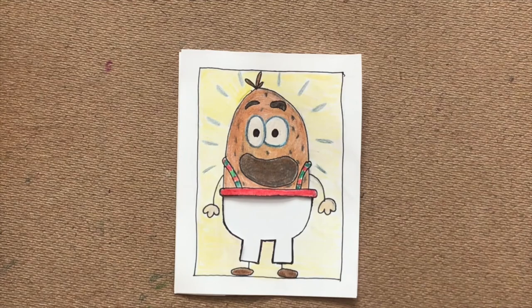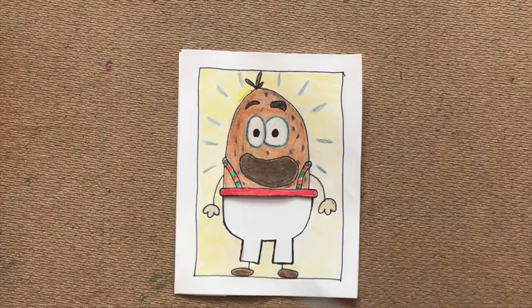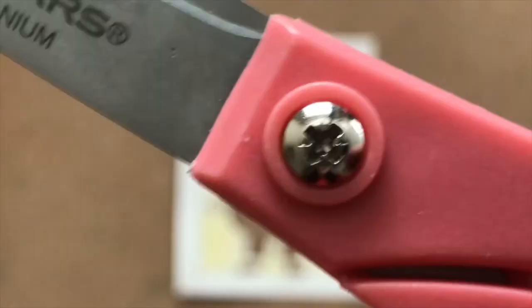Once you have your potato all colored in, we're actually going to take our scissors and cut out the shape of the pants. We are almost done — all we have left to do is find some cool prints for our potato pants.